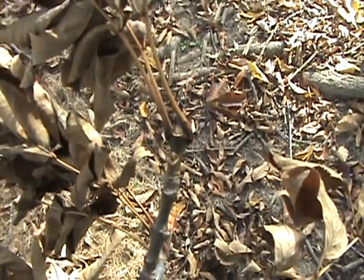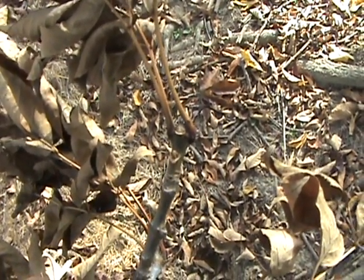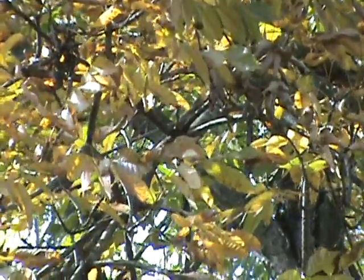Fraxinus americana, white ash. The leaf scar smiles at you with the buds sitting down in the leaf scar.